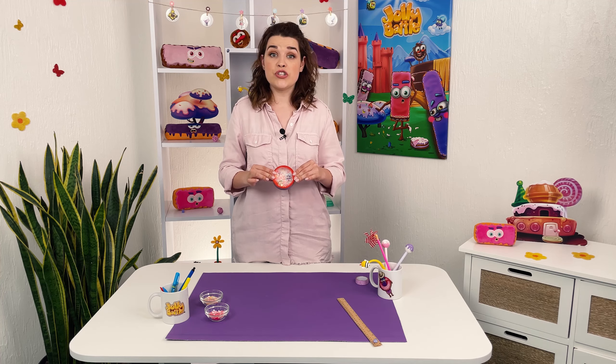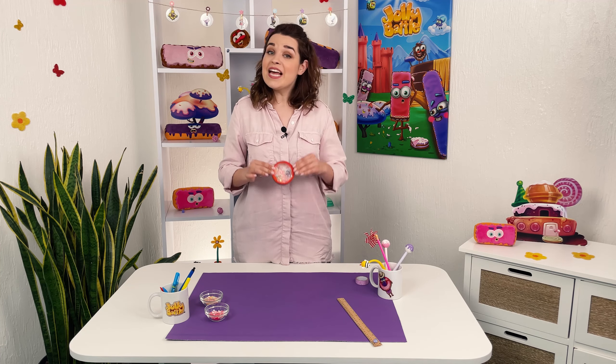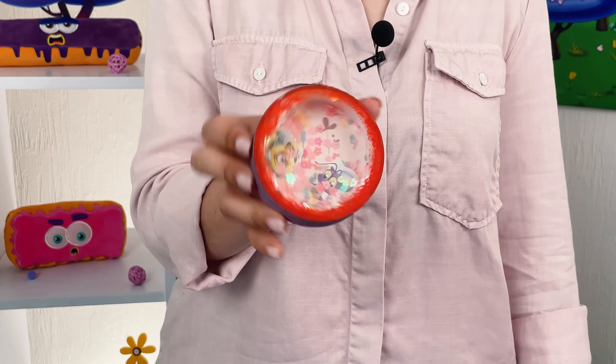We have even more postcards on our channel! Subscribe, share videos with your friends! Let's be friends on social networks — links in the description below the video! And until next time, friends!